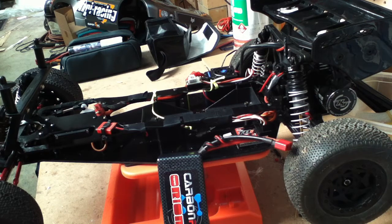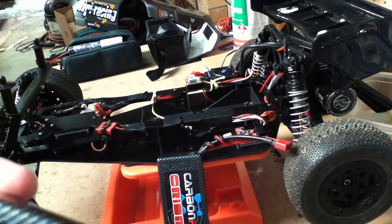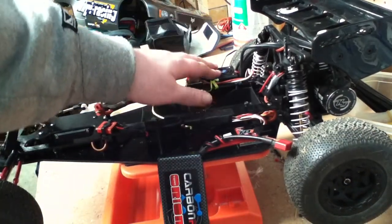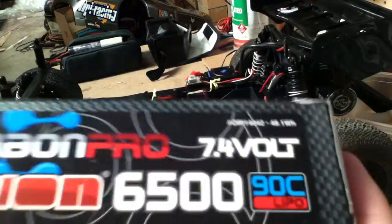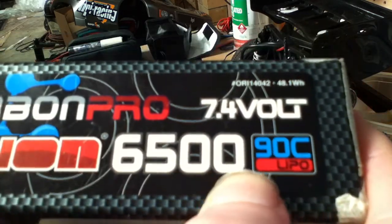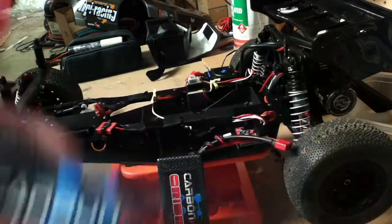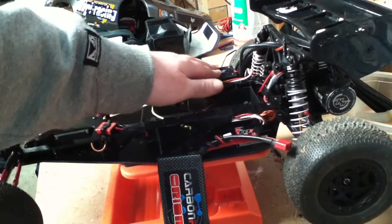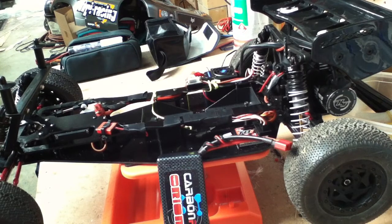Those are the main things about picking a battery. Quick overview: the voltage has to be less than the rated voltage of your speed controller. Your battery's current rating — so C-rating times capacity in amps — gives you the constant draw current, and that has to be higher than the rated current on your ESC. Same with burst: the battery's burst rating has to be higher than the ESC's burst rating.